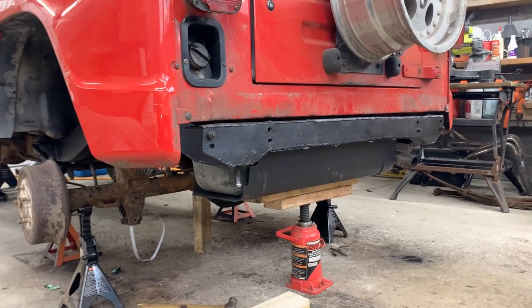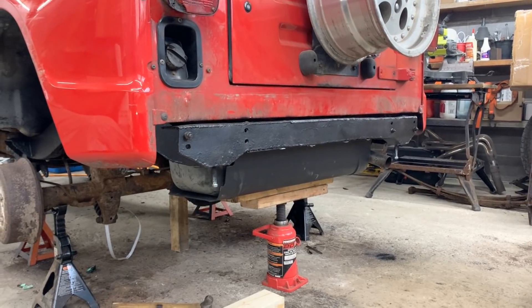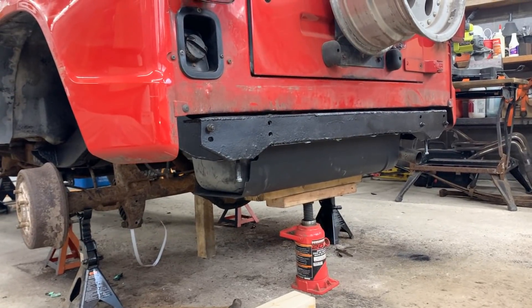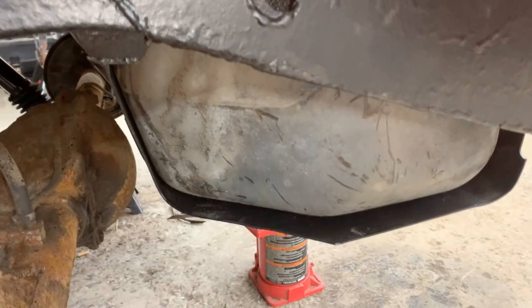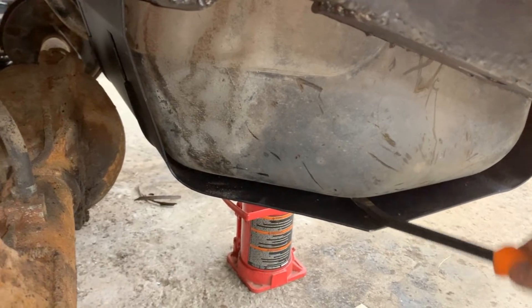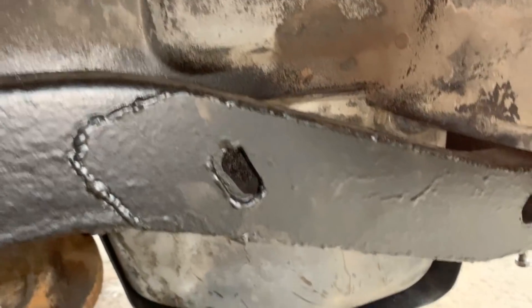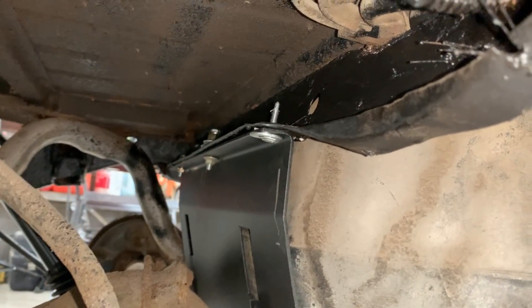Last time we installed the gas tank, and as many of you noticed I didn't put any straps. The reason is I didn't know they existed. When I took down the gas tank there were no straps there, so I put it in without straps. I tried to wiggle it around — the skid plate is bending but the gas tank is not moving, it's not going anywhere, so I think it's pretty well in there.